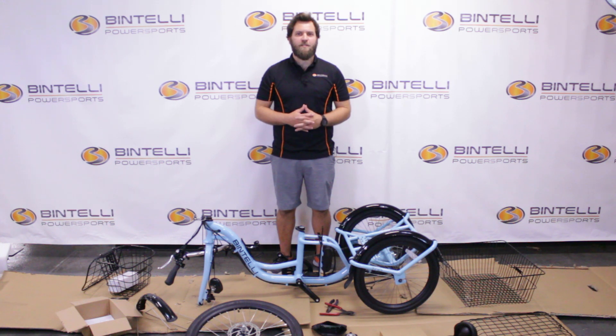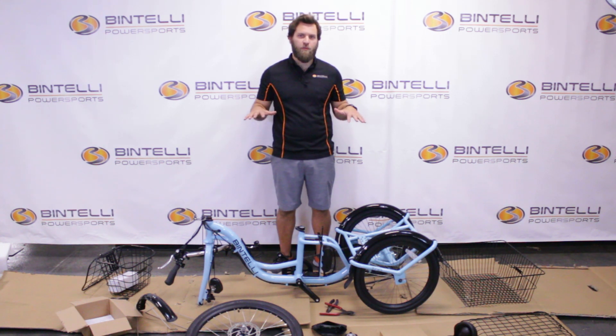Hey guys, it's Blake here with Bintelli Electric Bicycles. I'm here to assist you with the assembly process on the Trio bicycle.